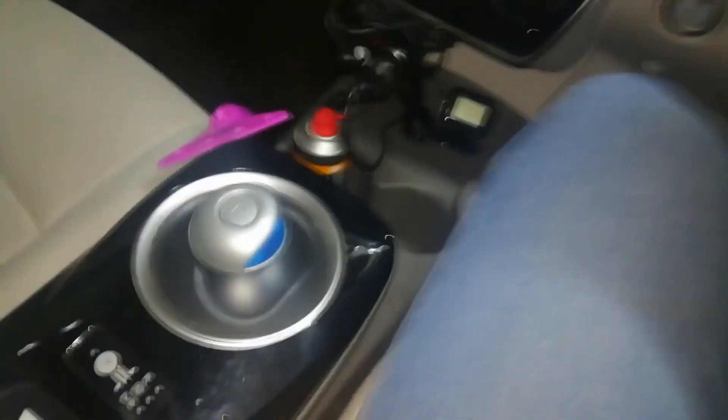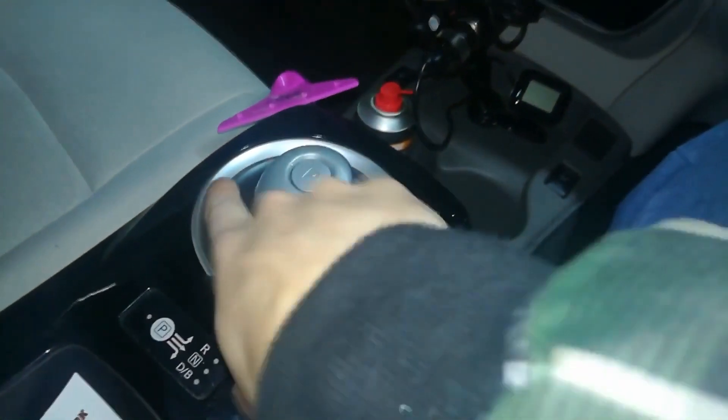At temperatures around 32°F and 0°C, in a Nissan Leaf, water starts dripping from here and gets onto the gear shifter. I was really surprised and wondered where the water could come from — you can see water on this selector.